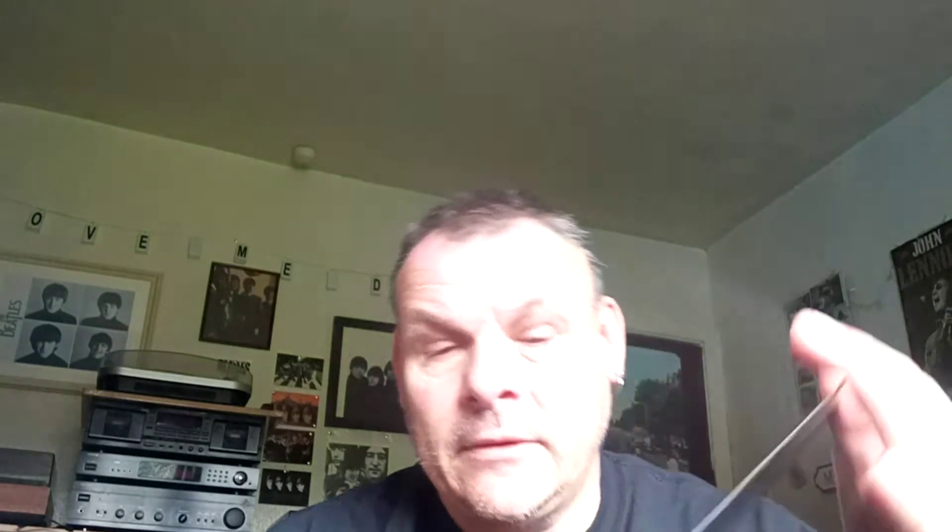The track listing on here is quite interesting as well, because on the A side you've got Can't Buy Me Love, I Should Have Known Better, Paperback Writer, Rain, Lady Madonna, and Revolution. On the B side, you've got Hey Jude, Old Brown Shoe, Don't Let Me Down, and The Ballad of John and Yoko.